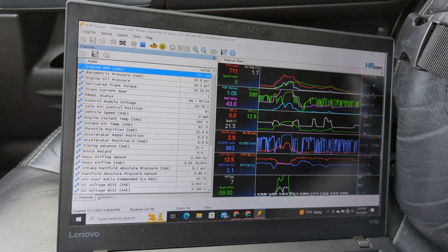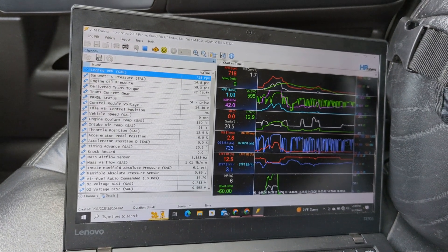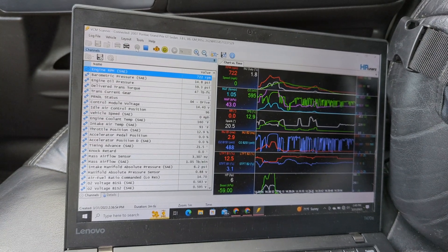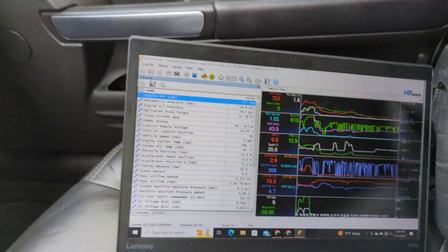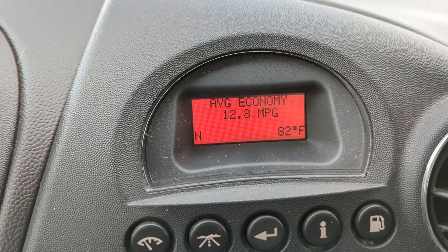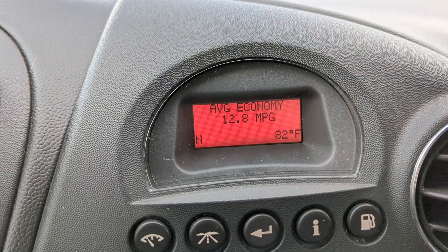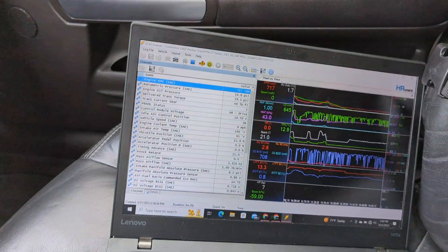All right, so it's been a couple of days. Right now what I'm doing is running a log for ZZP. If you've done this before you know exactly what this is — basically it's logging how the car acts, the air and fuel mixtures, and all that stuff. That's our updated fuel economy now, given that I've floored it several times over the last couple of logs.